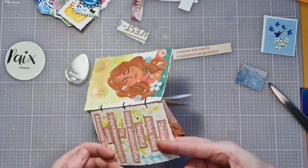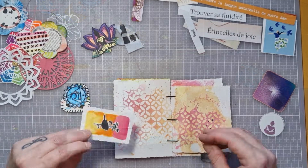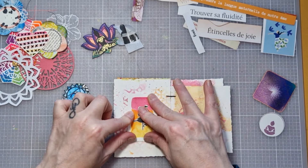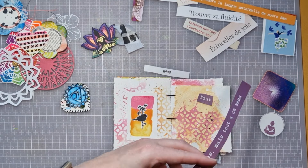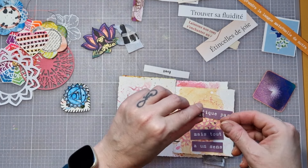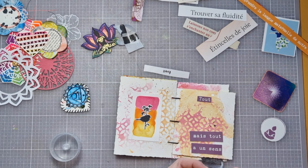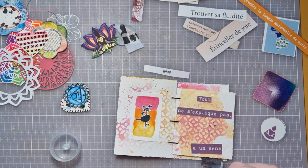Je rajoute du doré pour que ça brille. J'estime que cette page est finie. Sur celle-ci — ce sera la seule page où je vais coller un embellissement que j'ai fait. Sinon, tout le reste est fait avec des images de magazine. Celle-ci a été très très rapide : un petit embellissement, une phrase qui résonnait beaucoup à ce moment-là. Je vais venir simplement la coller et je vais venir rajouter quelques tamponnages de fond — j'adore les tamponnages de fond sur mes pages. Je vous retrouve tout de suite, je vais vous faire un petit tour de ce mini pour vous montrer toutes les pages terminées.